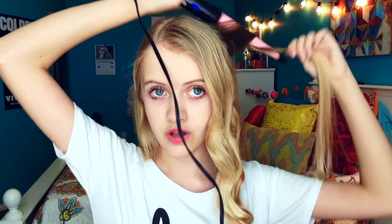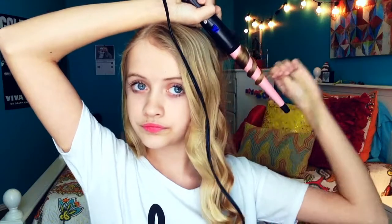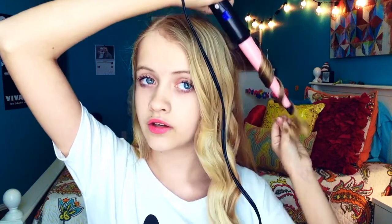If you're just starting out with a wand, I would recommend using the glove. On this next piece, to make my curls not all mush together, instead of wrapping it the same direction I'm going to wrap it the opposite direction. This kind of separates the curls and makes them more like beach waves. Then just release it and keep grabbing more sections until you get to the other side of your head.